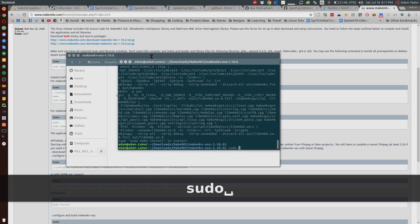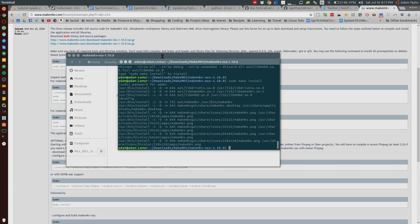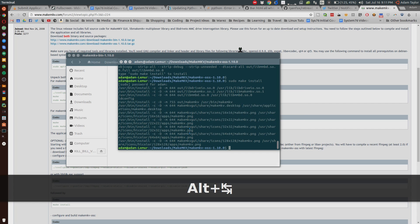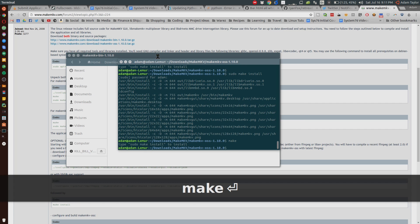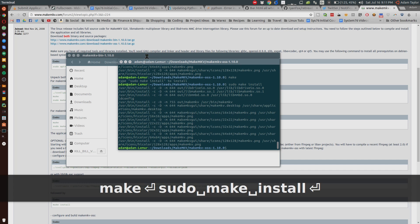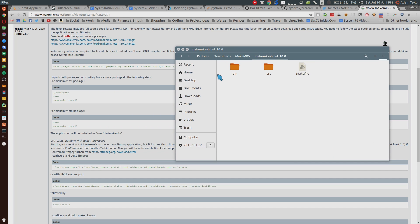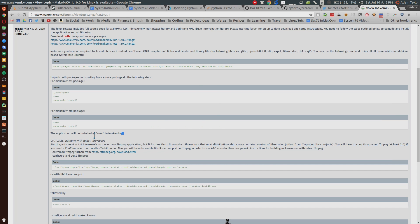Now sudo make install, hit Enter, type in your password again, hit Enter again, and we are good. Now we go back to the bin version folder — we already had a terminal open there — so we do make and sudo make install. And we're good with the terminal side of things. It installs the folder to /usr/bin/makemkv, adding it to the path.